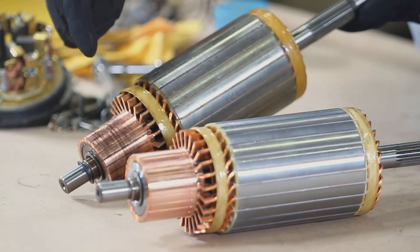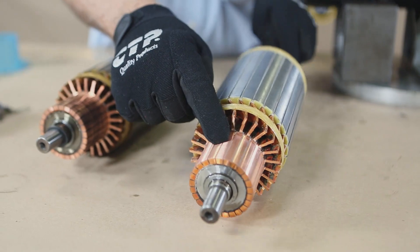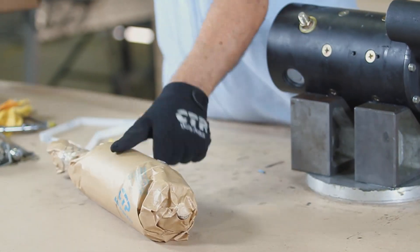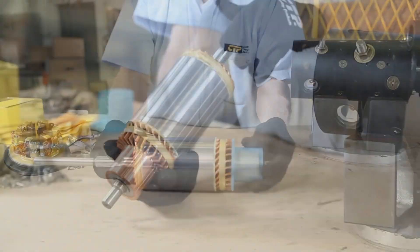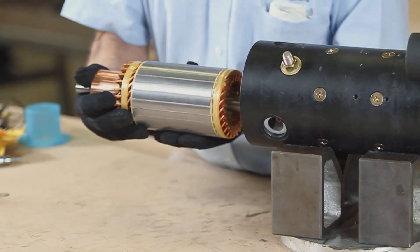Finally, inspect the armature stack. Check for damage, wear, and excessive rust. If any of these conditions are present, the armature needs replacement. Insert the new armature into the starter body making sure it turns freely.